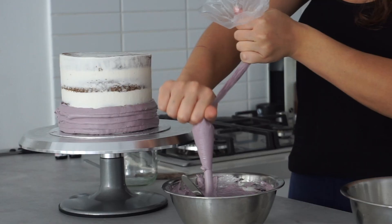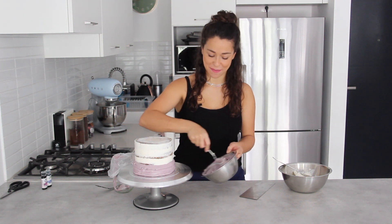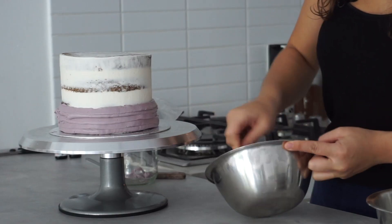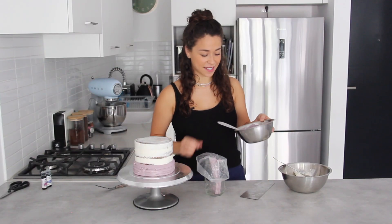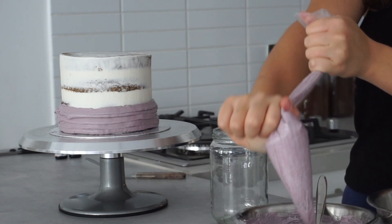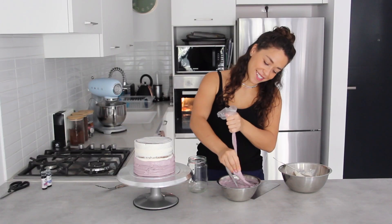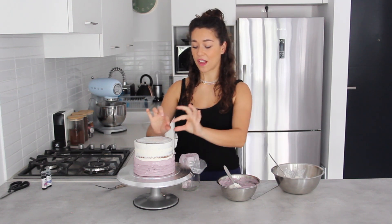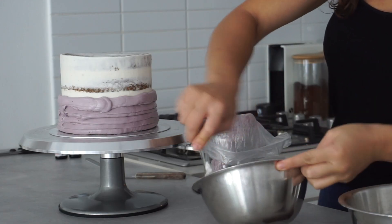Once again I empty the piping bag and add white. This is where the process becomes a little bit long, but trust me it's totally worth it. I can already see that this shade of purple is lighter than the one I started with. I'm going to repeat this process until I get to just above the top of the cake, because I want the last layer to be white. As I go up the cake, the shades of purple will slowly get lighter and lighter.